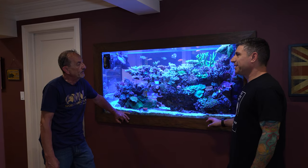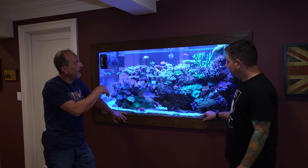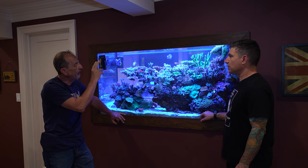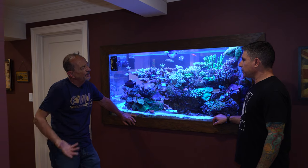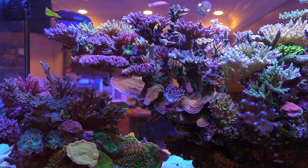What are the dimensions of the tank? It's about 60 by 24, maybe 22 deep. So how many gallons is it? It's about 180.